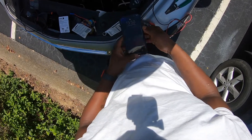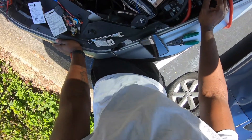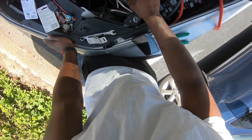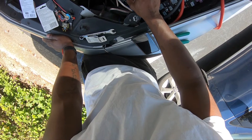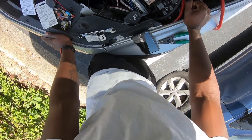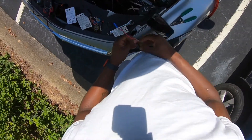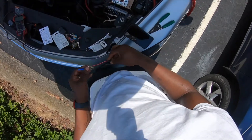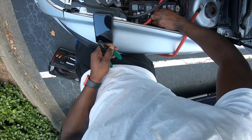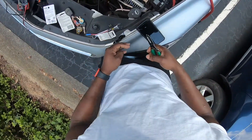All right, I found which fuse I'm gonna tap into, which is gonna be the high beam. I believe number 12 is the right low beam — I believe that's what it is, LT and RT. Found a perfect match right here. I didn't want to tap into any of the other important ones. I'm gonna put y'all on the time lapse and stop talking and just finish this install.